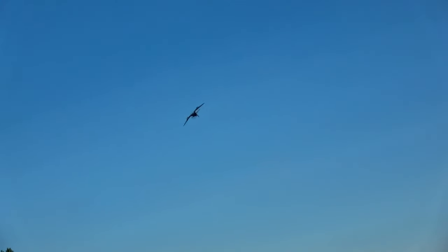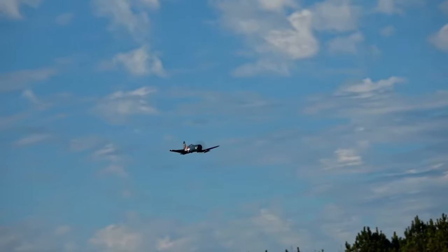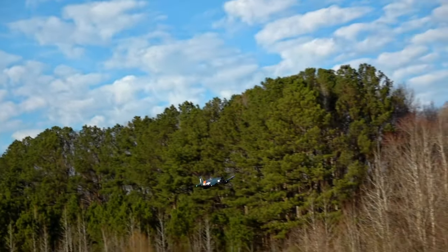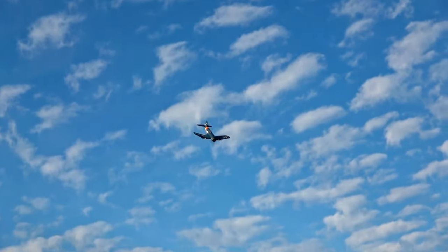I'm a kid at heart too, even though I'm 40, and warbirds speak to that part of my psyche that wants to zoom around in a badass looking fighter plane. No, it's not a midlife crisis, mom. Can't a guy enjoy anything?